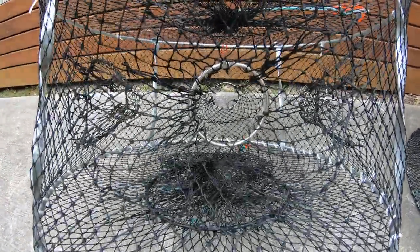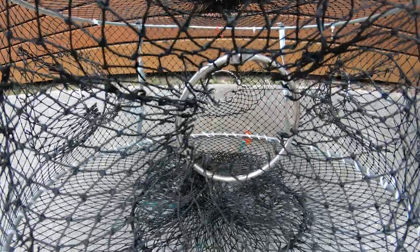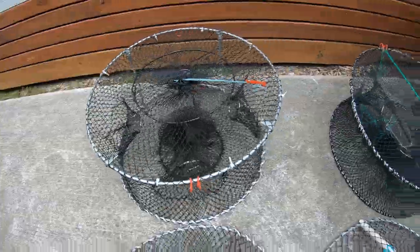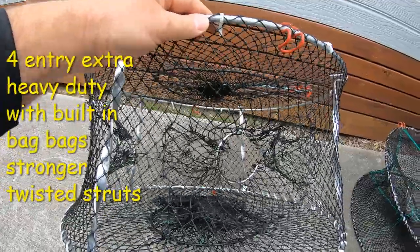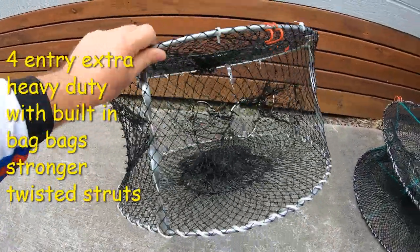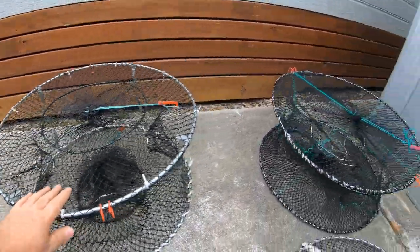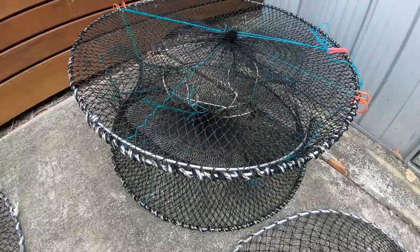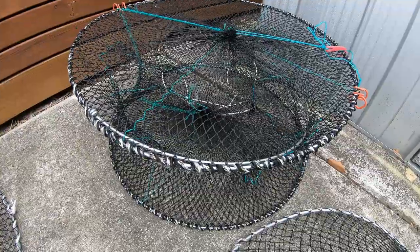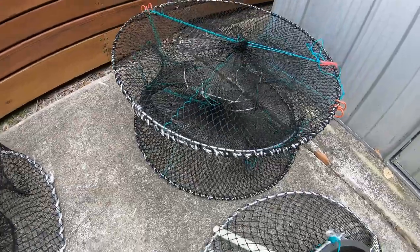We've got 7.5cm rings in them — testing shows they're catching a lot more with the smaller 7.5cm rings. These are our exclusive clip-in ring system, exclusive to Fishing with Steve D. There are 4 entries here, and 4 entries are the maximum allowed in Queensland for red claw fishing. But if you don't want to spend $69, you can spend $49 on the improved design three-entry pot with thicker mesh and speedy clips, and you'll still catch a whole stack of red claw in Queensland.